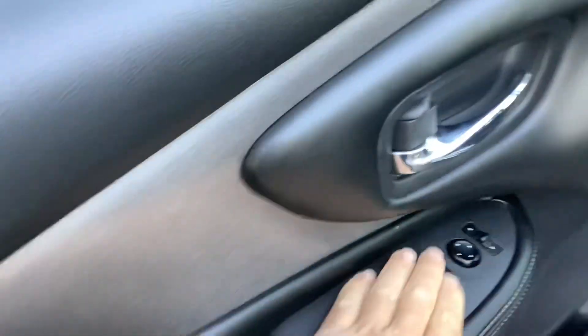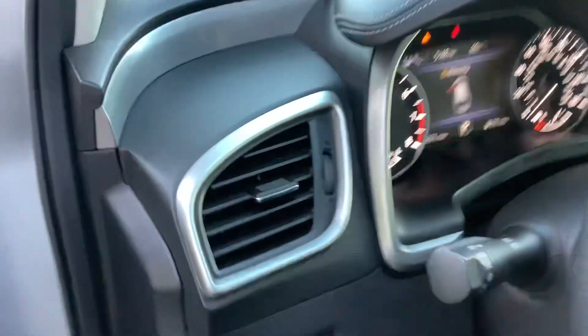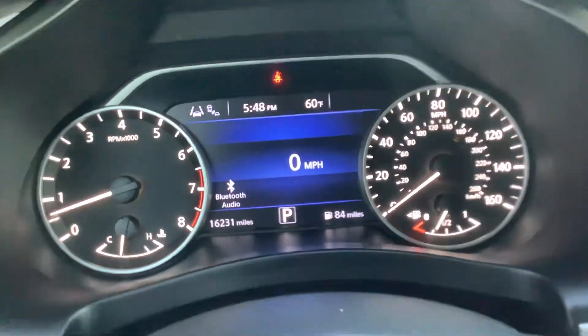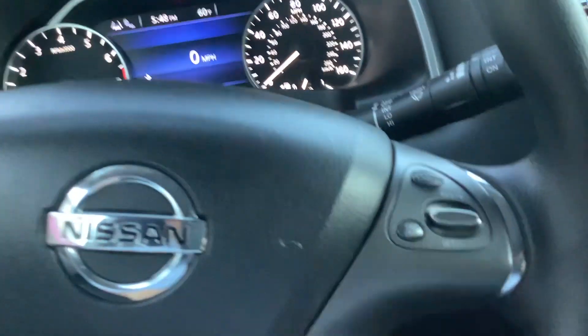Of course, on the driver door panel, you got power windows and locks, you got power mirrors, you got cloth interior, traction control. There you can see the odometer on the left-hand side — 16,000 miles. You got audio controls on the steering wheel there, cruise control.